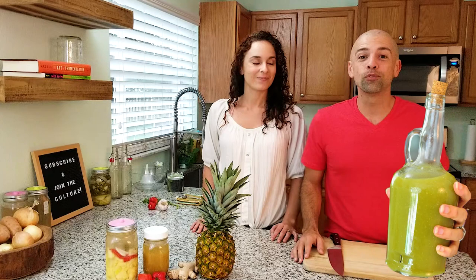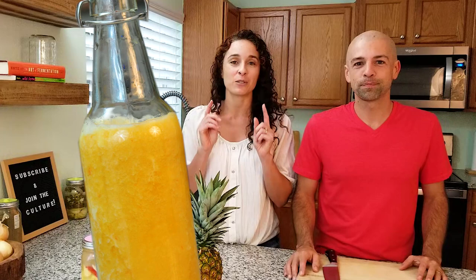Welcome back to the fermentation adventure. If you were around for our last video, we made some really good apple jalapeño hot sauce. This week we're kicking up the heat a little bit more and we are using habaneros. We're making a fermented sweet and spicy hot sauce today using pineapple and habaneros.